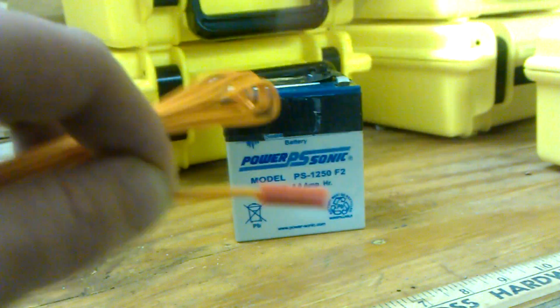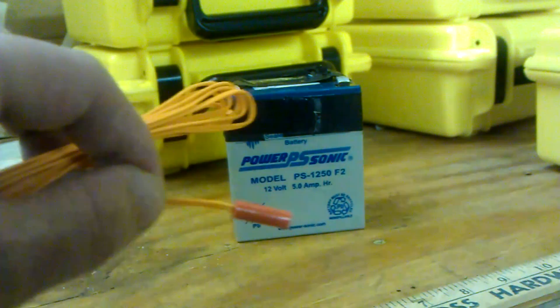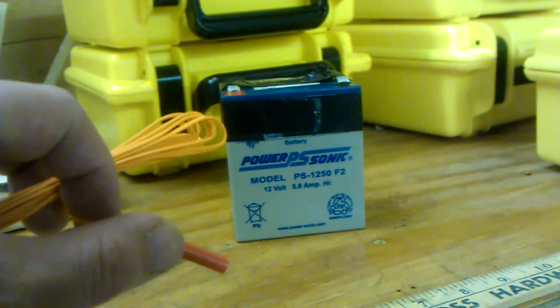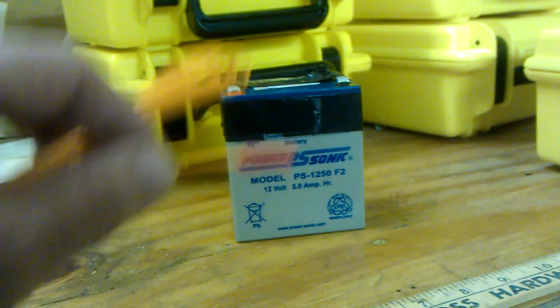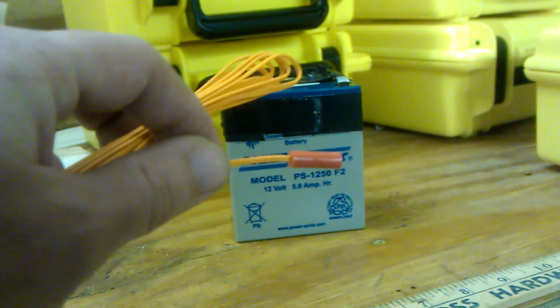So again, what this really does and the importance of leaving that plastic protective shroud on there is basically just one more level of security against outside static electricity, and mainly impact — these are impact-sensitive, friction-sensitive — that could set them off.